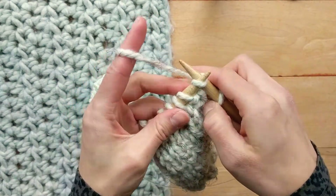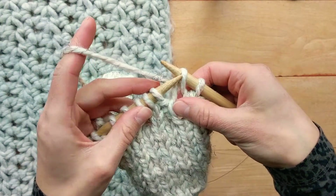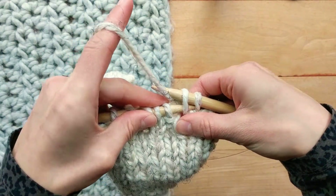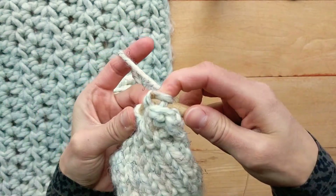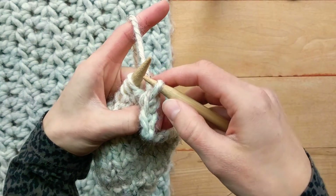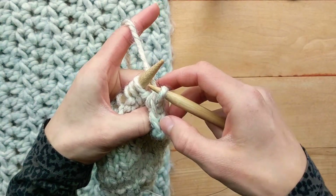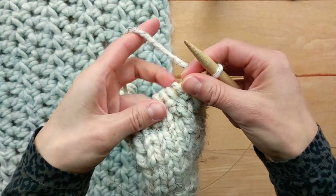I will knit the next stitch, take my left hand needle from left to right, yarn over and pull through to knit. You can see that this gives you a clean V at the top of your bind off as well.